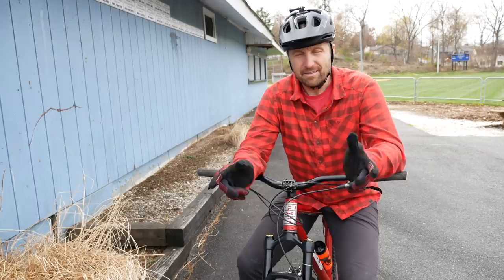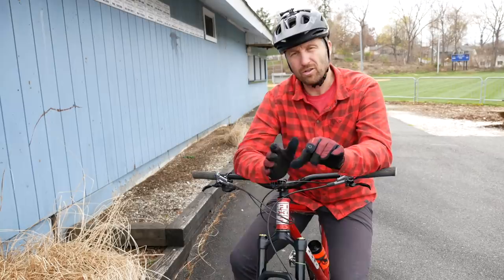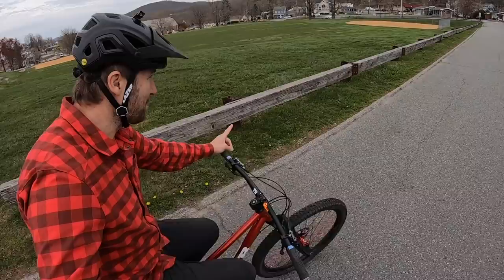Last but not least, don't be afraid to use your brakes when you're riding a skinny. If you start to fall off to one side, you can feather your brakes — it'll slow your bicycle down and then you can use that change of momentum to shift your body weight back where it needs to be.